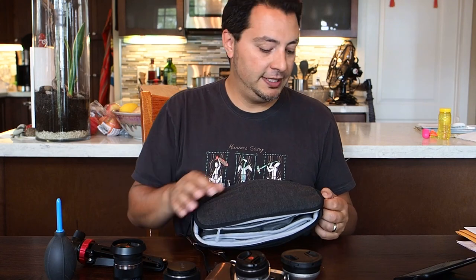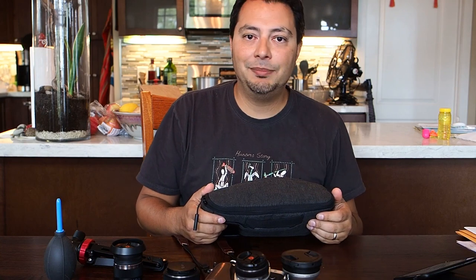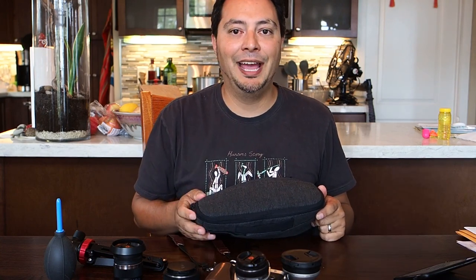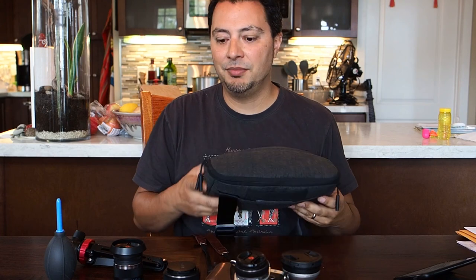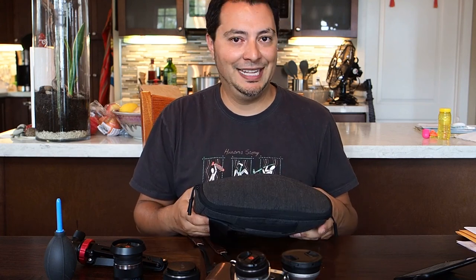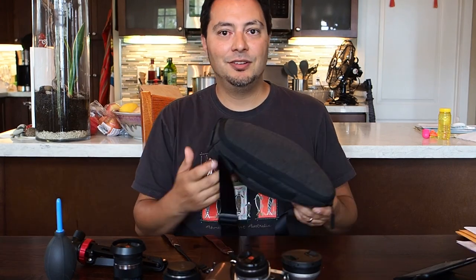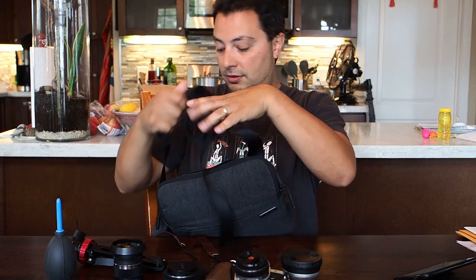Which brings me to using it with the family. You're going to have to have another bag for other stuff. If you've got a baby, you need that baby bag, and honestly when I have a baby backpack on I'm putting my camera in that. But if you're out and your partner is carrying the baby stuff, you can throw this over your shoulder and it's just enough to capture the moments that take place while you're all out.